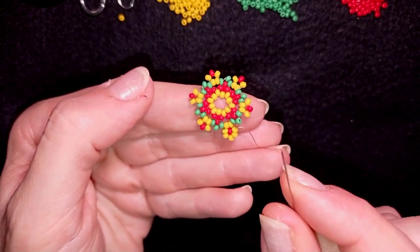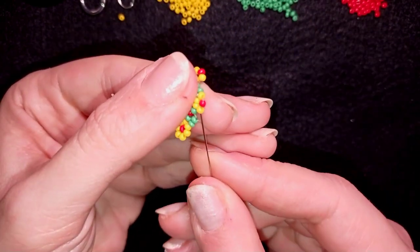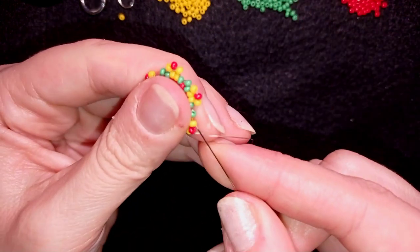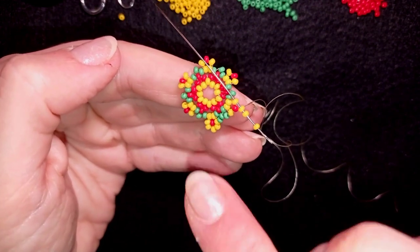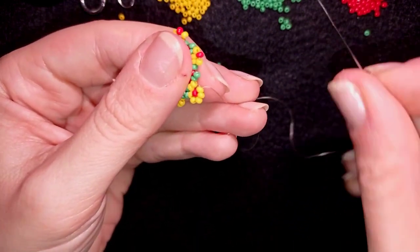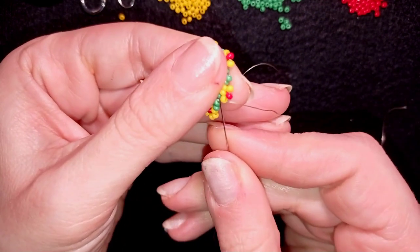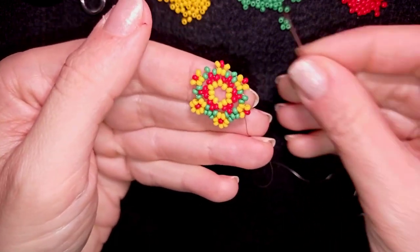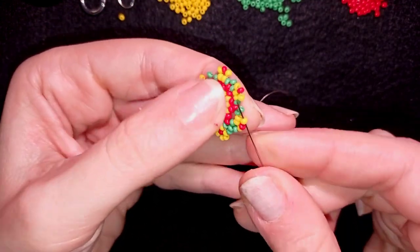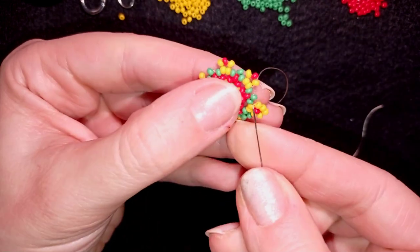I take one green bead and go through this one, then one more green, then take three yellow beads and go here to finish your flower. Then one more green, then one more green, then one more green, then three yellows. As I'm exiting through this yellow I'm going through the other one — exiting from here, adding three and going through this one.